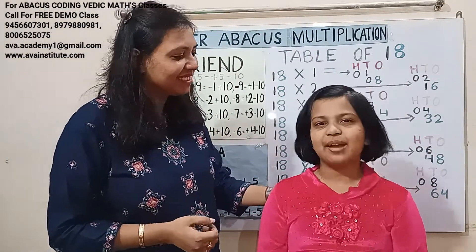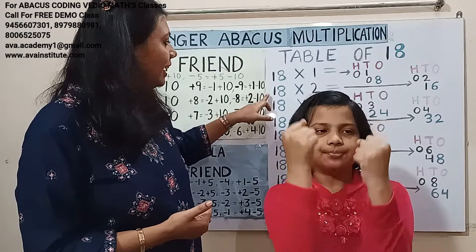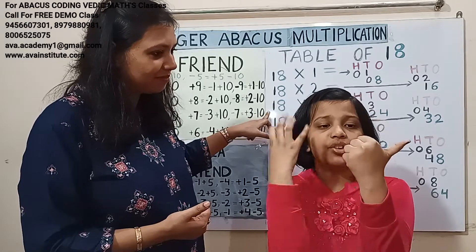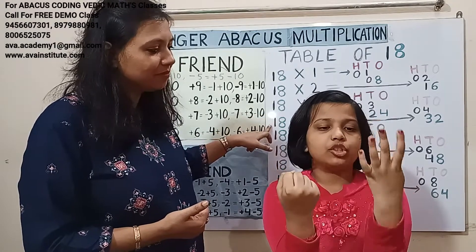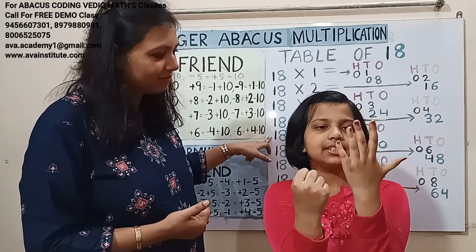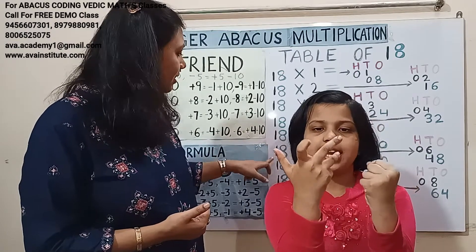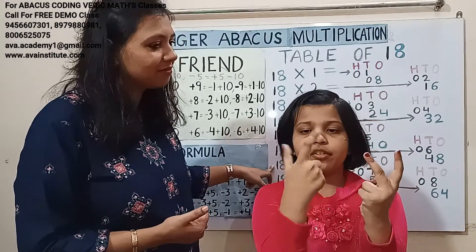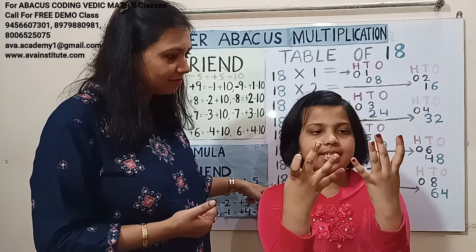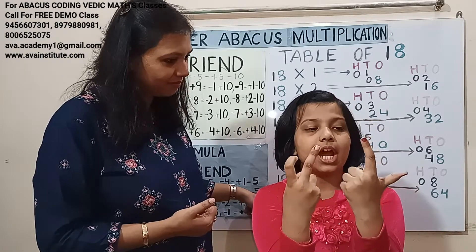Hi friends! Ready Kritika? Yes, I am ready. Friends, are you ready? 18 ones are — 1 one is 1, 8 ones are 8 — answer is 18. 18 twos are — 1 two is 2, 8 twos are 16 — answer is 36. 18 threes are — 1 three is 3, 8 threes are 24 — answer is 54. 18 fours are — 1 four is 4, 8 fours are 32 — answer is 72. 18 fives are — 1 five is 5, 8 fives are 40 — answer is 90. 18 sixes are — 1 six is 6, 8 sixes are 48 — answer is 108. 18 sevens are — 1 seven is 7, 8 sevens are 56 — answer is 126. 18 eights are — 1 eight is 8, 8 eights are 64 — answer is 144. 18 nines are — 1 nine is 9, 8 nines are 72 — answer is 162.